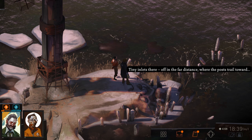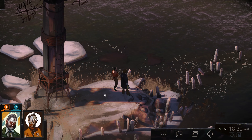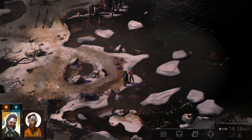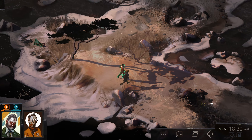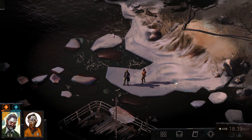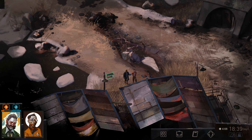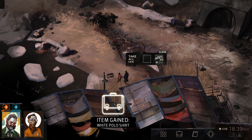Tiny inlets there in the far distance where the posts trail toward. I like our drama tie. Let's head back to the church. Now would be a great time to hit the thumbs up and possibly leave a comment — the almighty YouTube algorithm loves that. There's something on the back side — let's see if we can do that. There's the depot we can get into. A box — more clothing: plus one rhetoric, minus one empathy. White polo shirt and 14 cents.